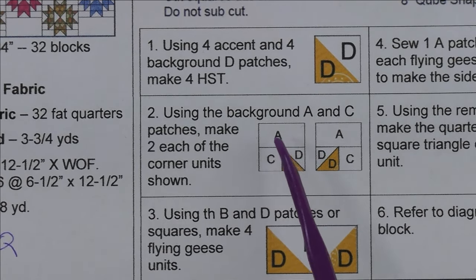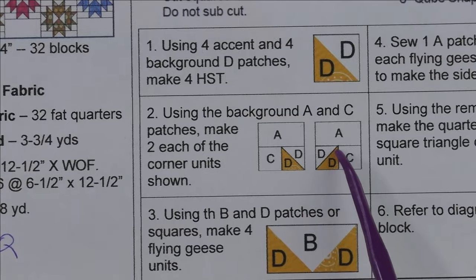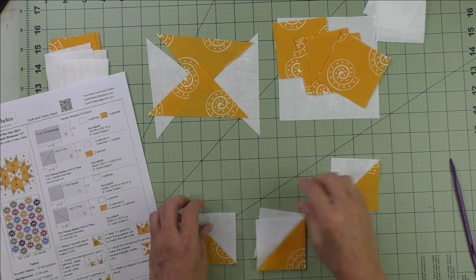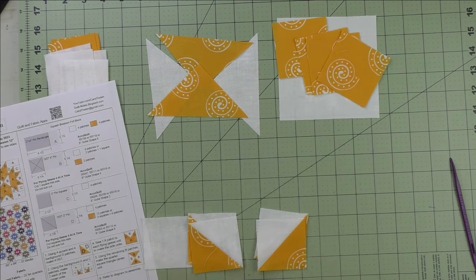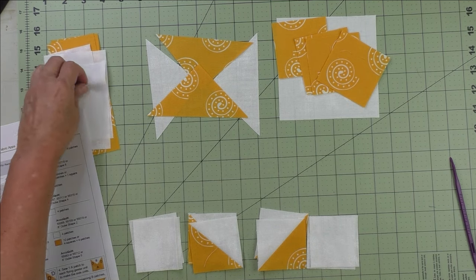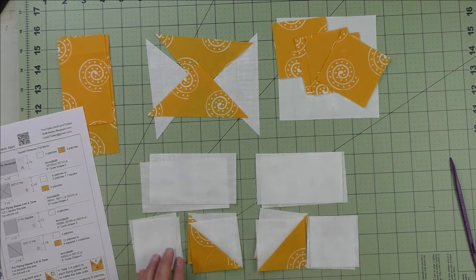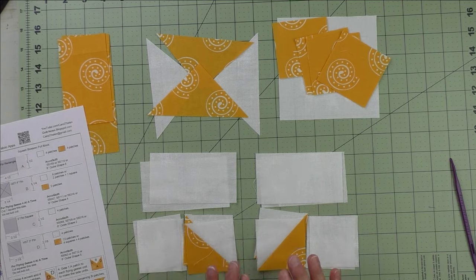For step two, we're going to take the half square triangles we just made, the A patches, and the C patches, and piece two different corner units — one facing this way and one facing that way — and we'll make two of each. We just follow the diagram and lay these out like this, then the C goes like this, and the A background goes like this. Sew these two together, press the seams, then sew the rectangles to the top and you'll have four total corner units.